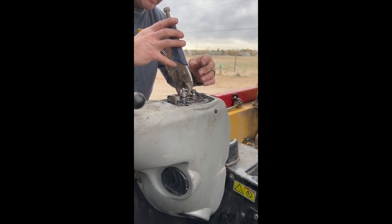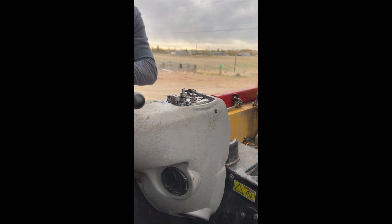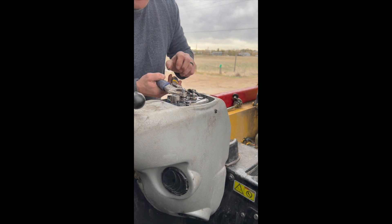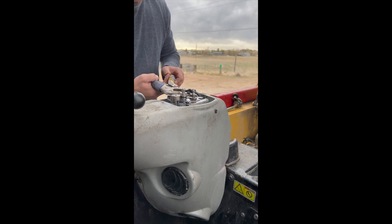I took the front one out and now I'm taking the back ones out. As I was told, these have springs on them, so be very careful that you don't let those springs rocket them out, or you're going to be buying more parts. The CAT guy warned me these are tough to deal with.